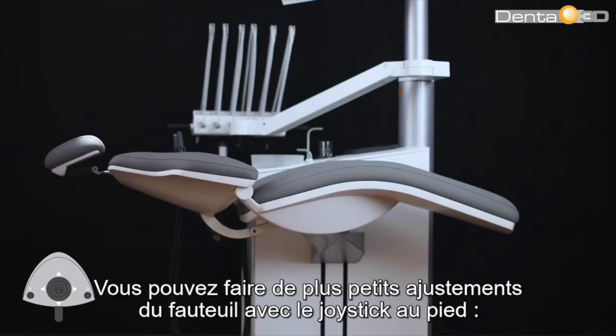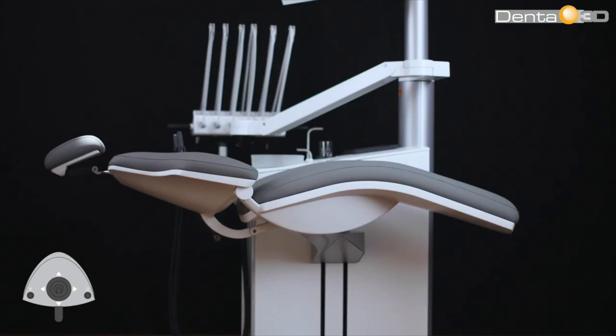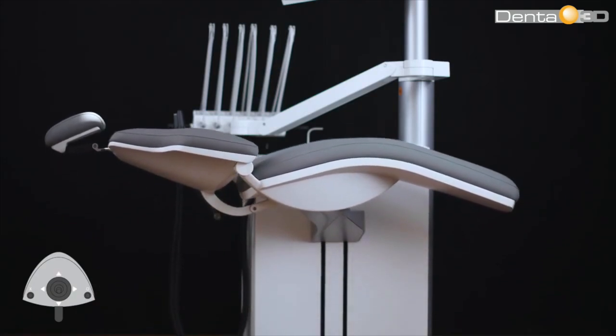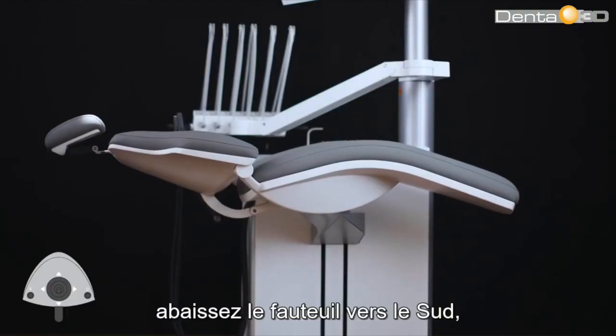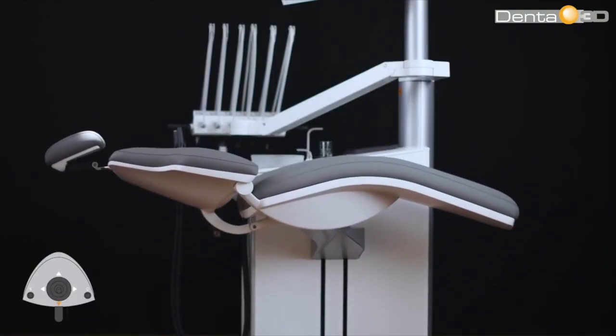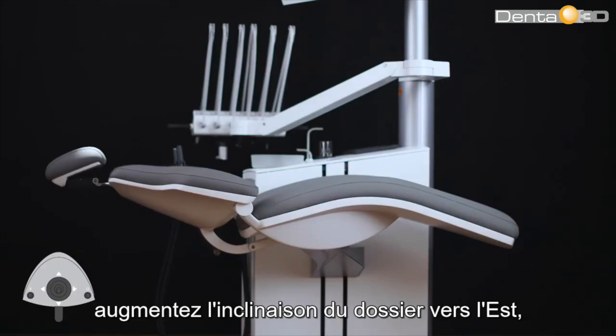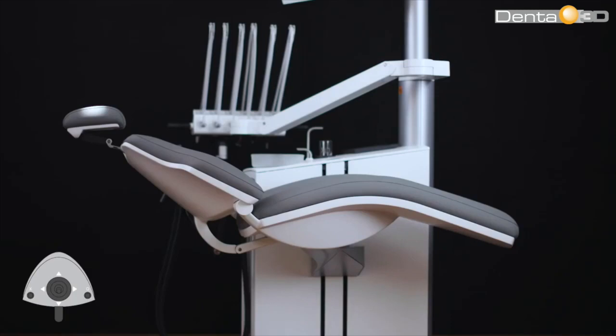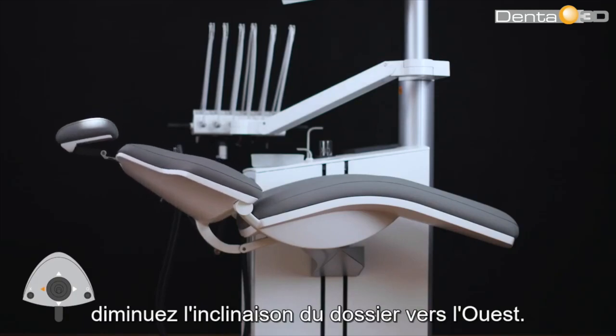You can make smaller adjustments to the chair with the foot control joystick. Lift the chair with north, lower the chair with south, increase the backrest inclination with east, and decrease the backrest inclination with west.